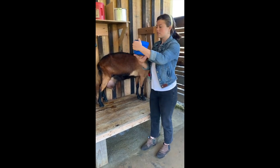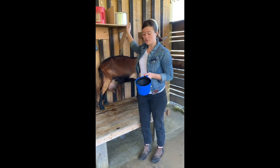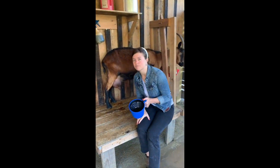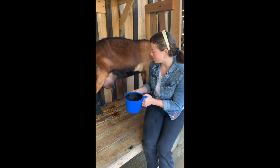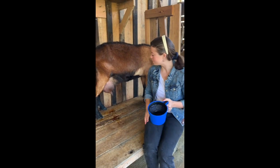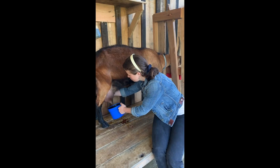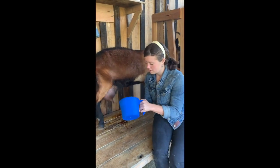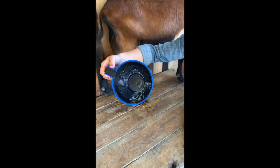Next, this is called our strip cup. Before we start milking into our sanitized pail, we want to get a few squirts of milk into this cup to make sure that the milk is clean and healthy. This way we can detect if there are any chunks or discoloration in the milk. And as you can see, it looks like milk.